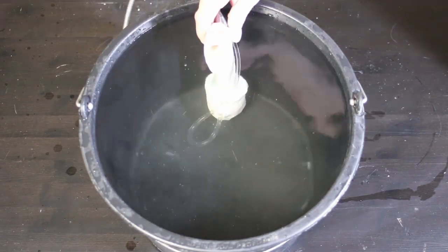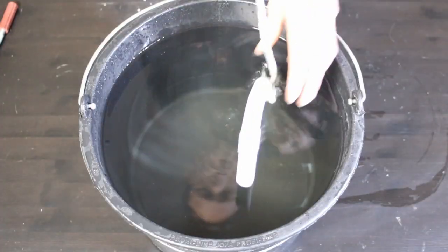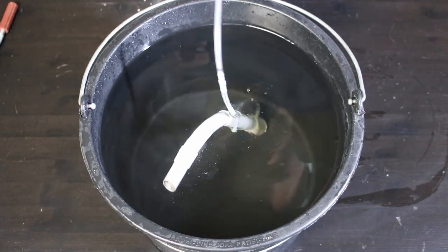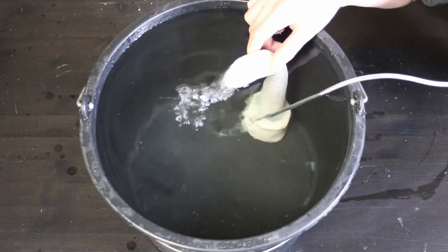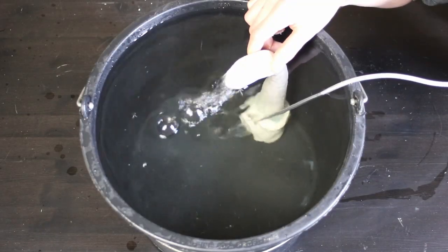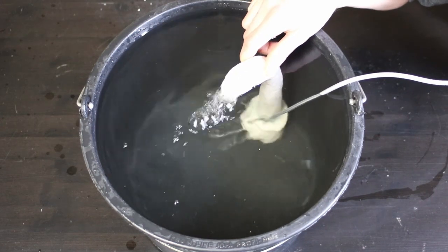My first impression is that the ceramic stands more stable in the water while the plastic air lift floats, which is why you usually need a suction cup. I test the air lift for leaks and I am surprised that it works straight away. I usually glue the plastic air lifts with Tengit and silicone, and that usually doesn't work the first time.